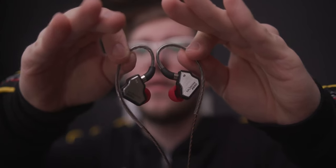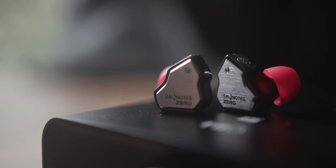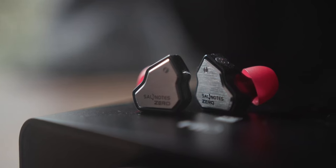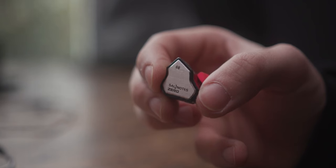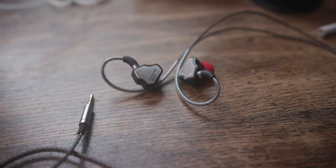Speaking of a restrictive budget, let's talk about the IEM that changed the game — the 7Hz Song Notes Zero. In collaboration with Krynical, this carved the path for ultra affordable IEMs with its fantastic neutral tuning, excellent technical attributes relative to its price, and lightweight shell. It sounds flatter than the Chew 2 but it's an incredible single dynamic IEM for competitive gaming thanks to its superb imaging, detail retrieval, and fatigue-free sound.